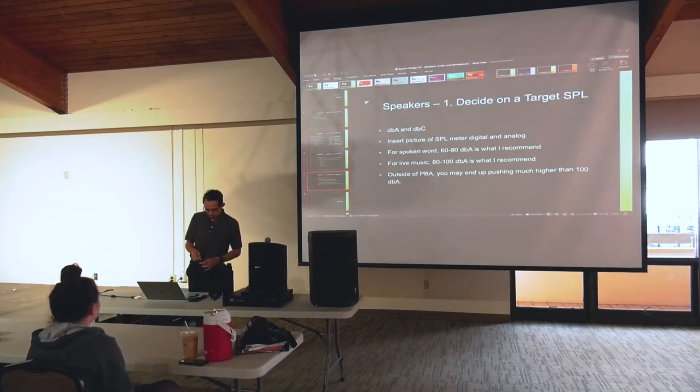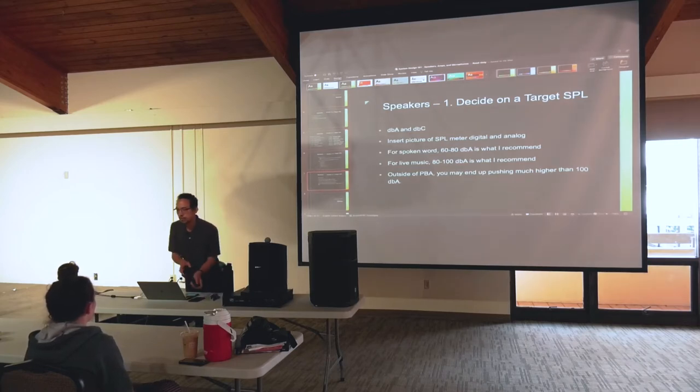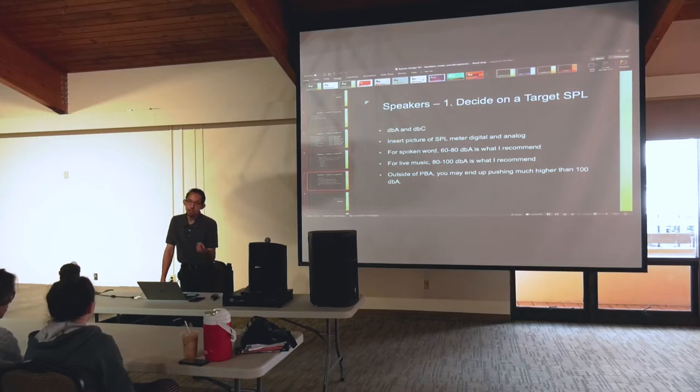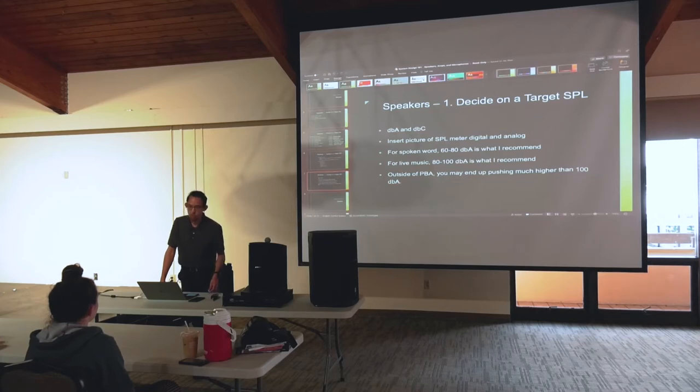The idea is that you still get the full experience because it sounds normal — just softer. Otherwise with normal ear plugs some frequencies get lost and it ruins the experience. I got these mainly because I'm a drummer and I want to hear the music normally but protect my hearing. Drums are very loud — you can hit 120 decibels on a snare alone. And there are limits to how loud our speakers can go.